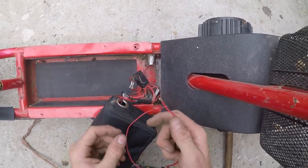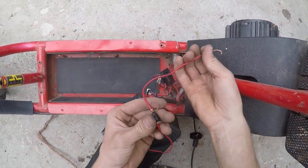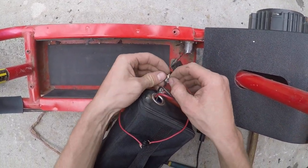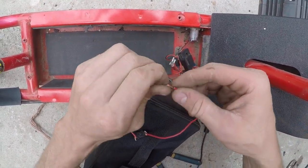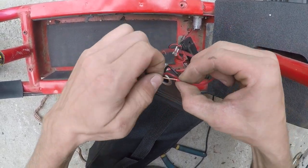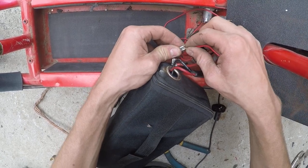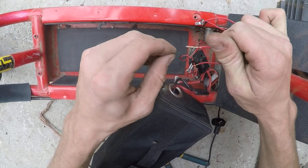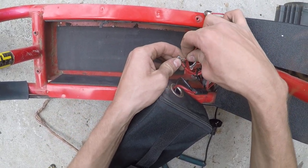So if you want to install a switch, just get a switch like this — it doesn't have to be fancy, I just found this over here. Wrap it around, and you have to electric tape it or solder it on here.